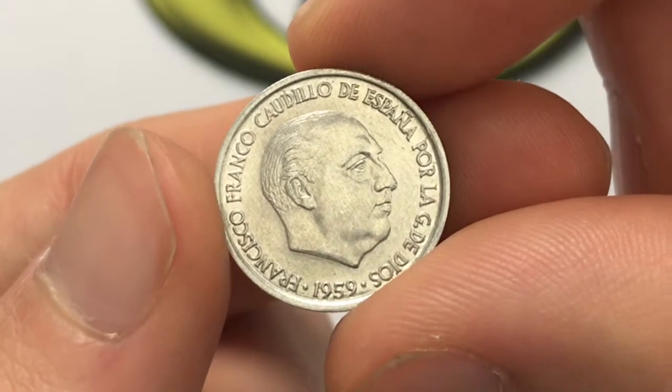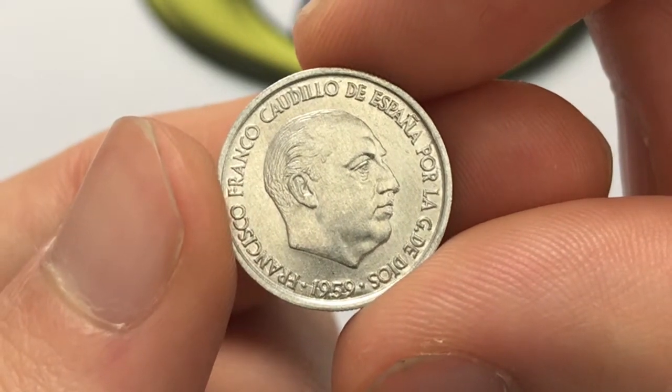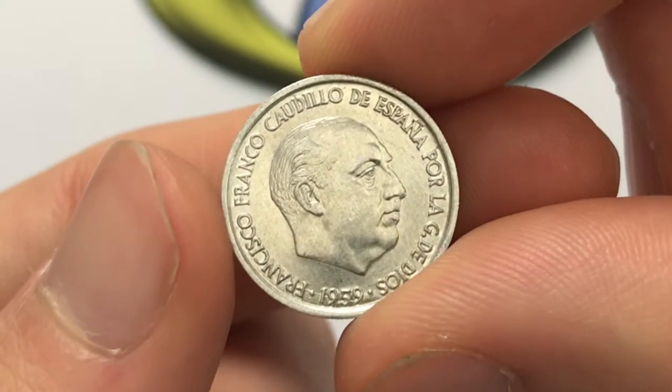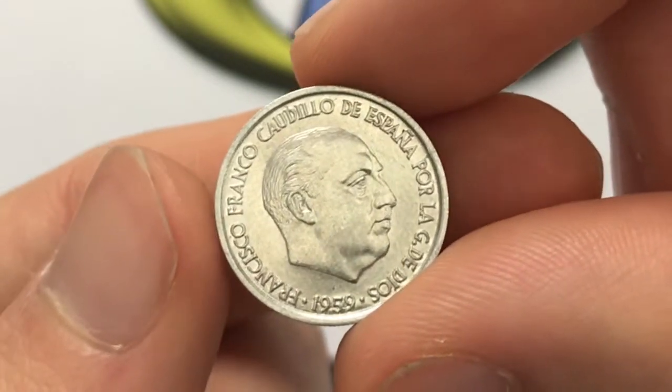There were 900 million of these made, so they're really not too valuable. This coin is probably worth about 25 cents in the really well-preserved condition that it's in, and I believe it was actually only made in 1959.